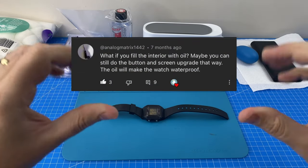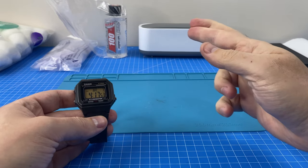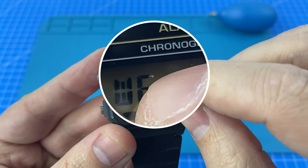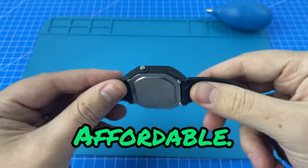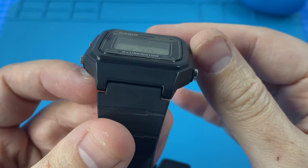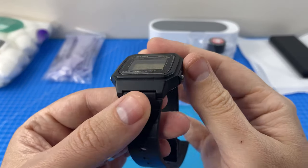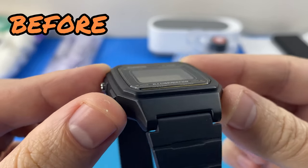One of our viewers has suggested the controversial hydro mod and now has come the time for me to attempt it. I have done my research and bought all of the right materials so let's hope for the best. To be as low risk as possible I've opted to use my Casio W217H. There's already something on the inside of the lens which I needed to open to dust out anyway, this is quite an affordable watch so if it gets broken it's not the end of the world, and most importantly this watch has a massively big cavity between the lens and the screen — a perfect candidate for a hydro mod.